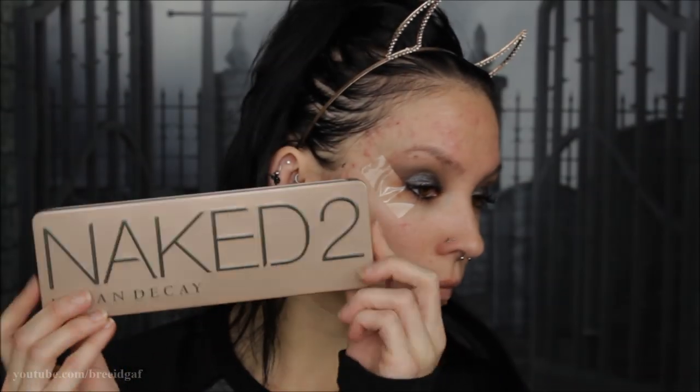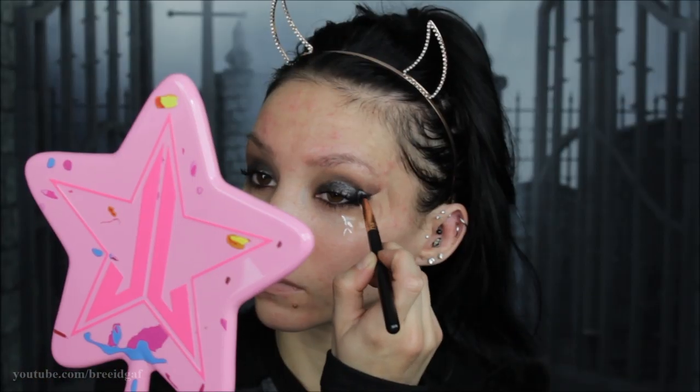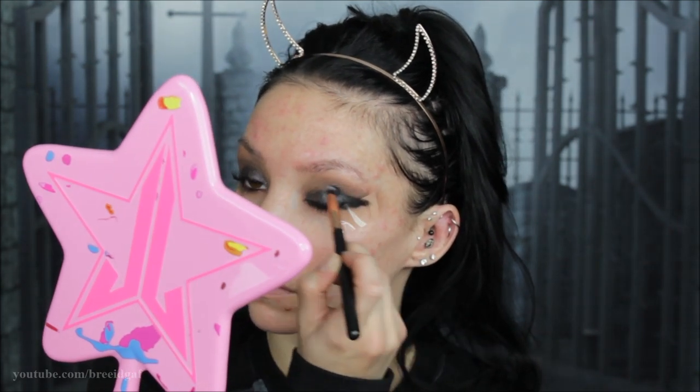Then I am going back over this with a black eyeshadow — this is Blackout from Urban Decay Naked 2 — starting with just packing this in the outer corner and then going back through to put this all over the lid and blend everything out really well.